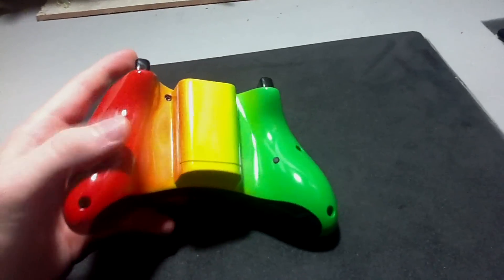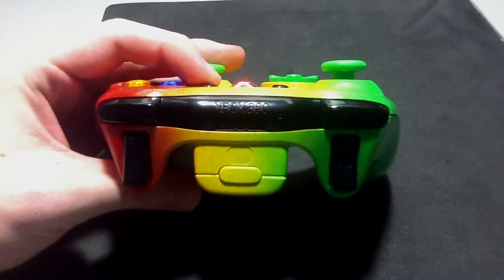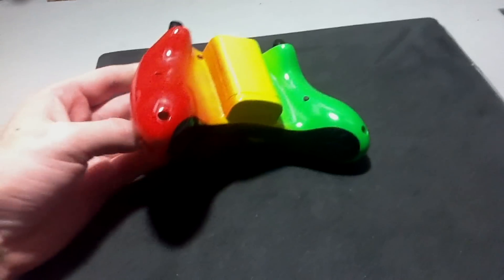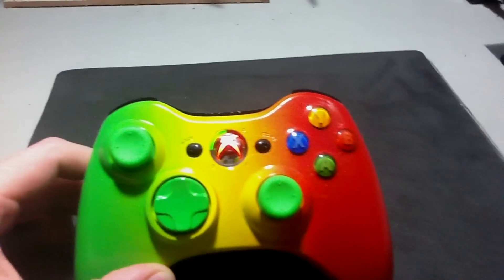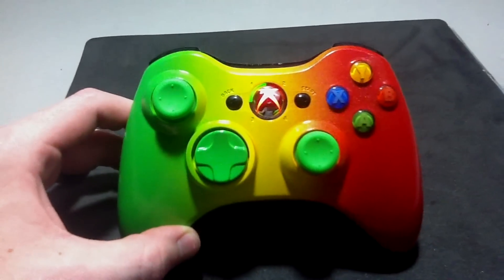That pretty much wraps up this controller. You can see it's genuine Xbox 360 — we only use genuine Xbox 360 parts. We hope Jake Levine likes his controller.